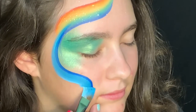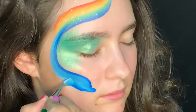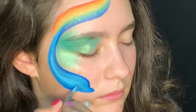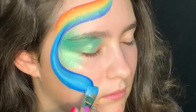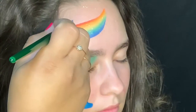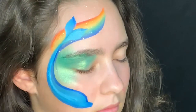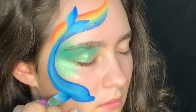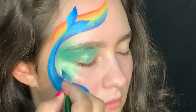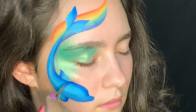Now we'll flip our brush and create her bottlenose as well as her belly. Her tail fins are leaf shapes — we do this by dragging down, pushing, and then releasing to create that leaf shape. We'll do the bottom and the top fin as well, and go ahead and clean up those edges in case you went over with the fin a little bit.